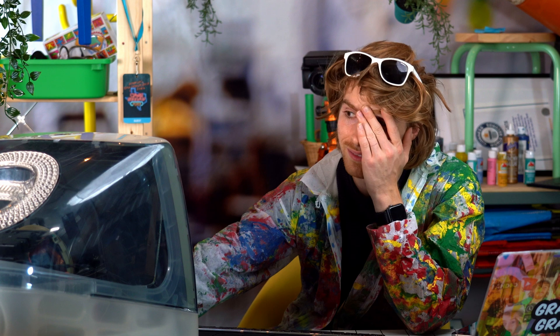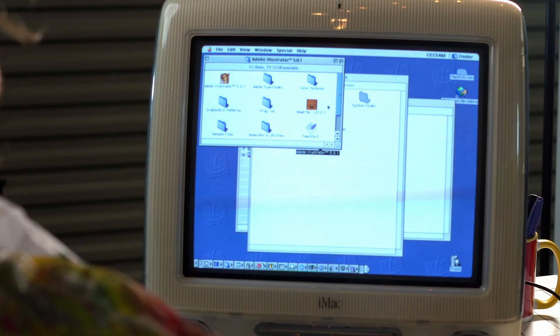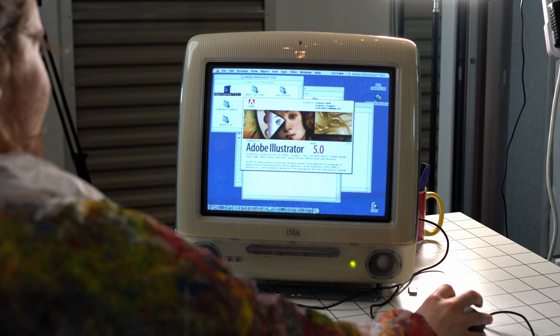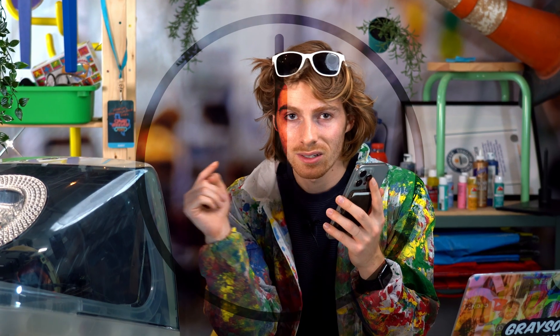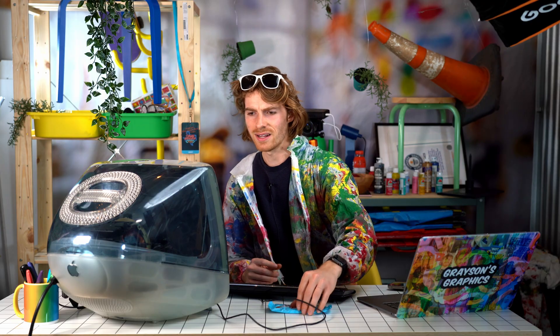Oh god it's freezing. Here it is — Adobe Illustrator. Let's open this sucker up. Now remember, before we get started I'm going to give myself one hour and five logos to design. If I can't do that in an hour using this ancient technology, then I will have to dress up like Steve Jobs and be eternally embarrassed. One hour starts right now.